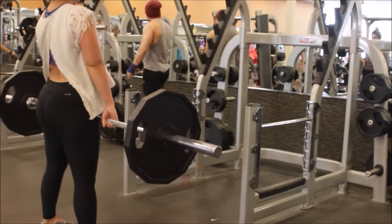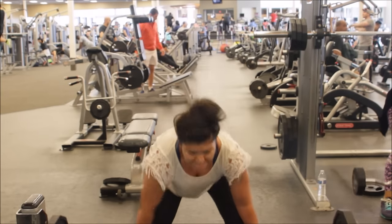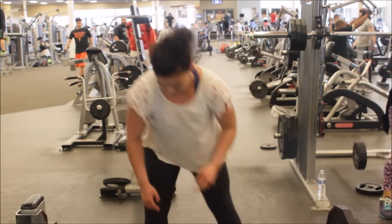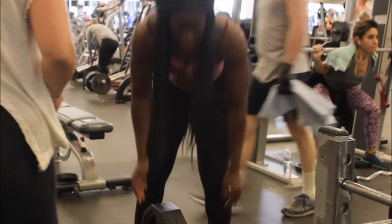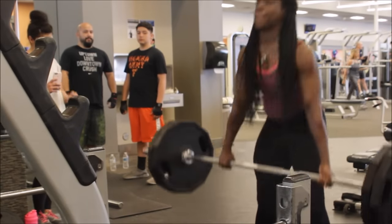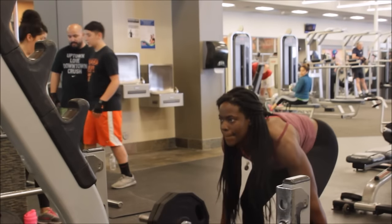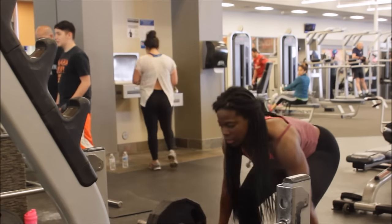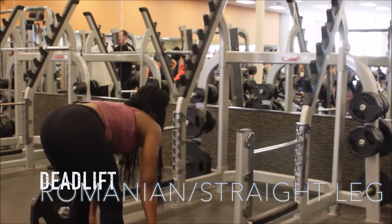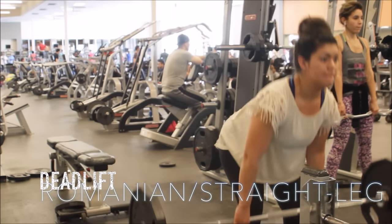You cannot go wrong with the deadlift when you're trying to build those glutes and hamstrings. Effie is one of my athletes and Olivia is one of my online clients, so this is not the whole workout — just some highlights. Basically, if you're one of my online clients, you record your workout, I watch it, and give you tips or corrections on your form. Right now I would tell Effie to make sure she keeps her hips lower when she's doing her deadlifts.